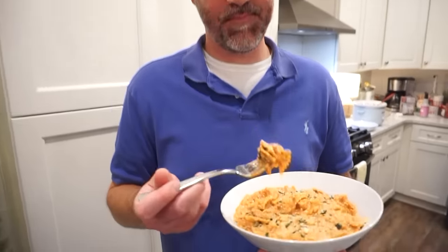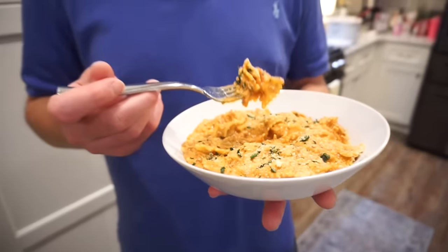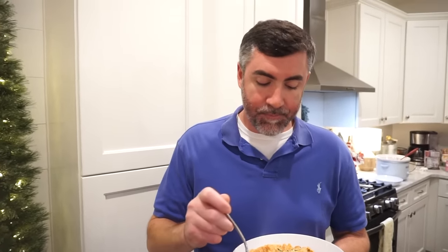This looks like pure decadence — you have alfredo, roasted garlic tomato sauce, chicken, bow tie pasta, mozzarella, parmesan, herbs — there's nothing better. Is it better than the viral casserole we made? I think because it's been hanging out in the crock pot all day those flavors are just melding together. This reminds me of a baked ziti but not as heavy. It's really good and I love that it has chicken in it. The alfredo and spaghetti sauce together is fantastic — y'all have got to try that one.